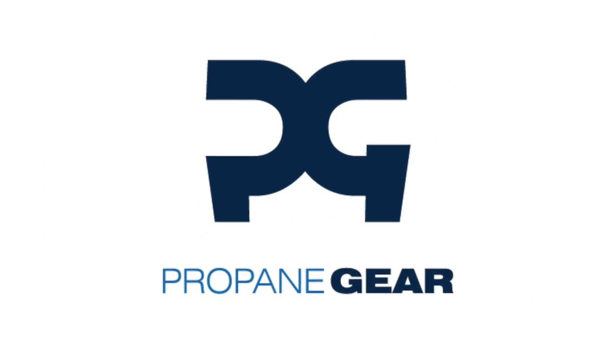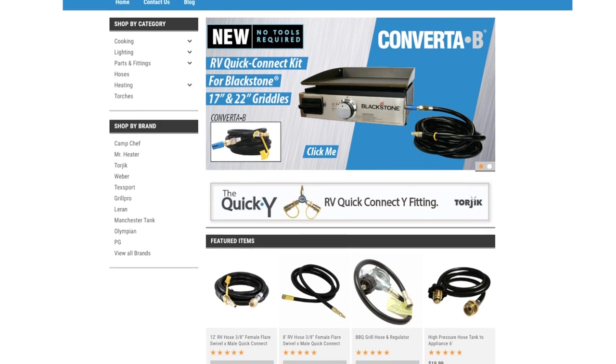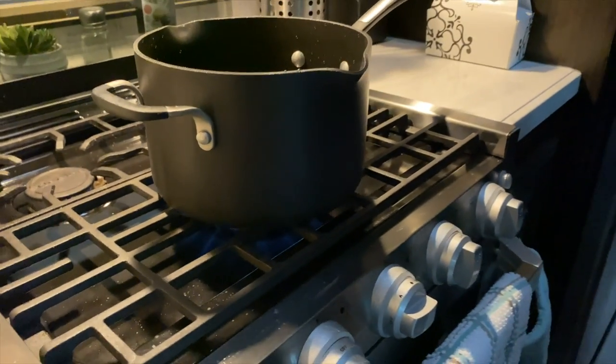Prior to breaking it — and I'll show you what I broke — I had already reached out to propanegear.com. I found their website and figured they probably know a little bit about propane since that's their name. I wanted something simple to be able to hook up our Blackstone directly to our propane without disconnecting it, because about eight times out of ten I'll go hook up the propane grill and realize I'm hooking it up to the only full propane tank. If I want to cook something inside on the oven or stovetop, that can't happen. So this allows us to use both propane tanks at the same time.